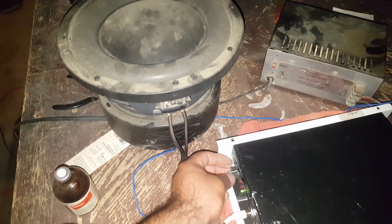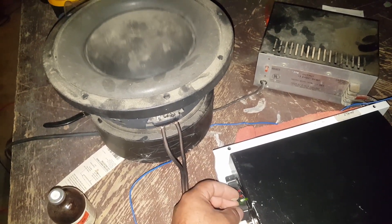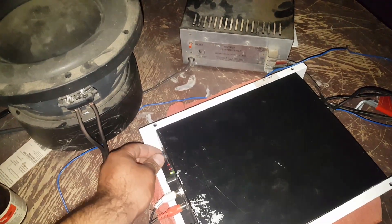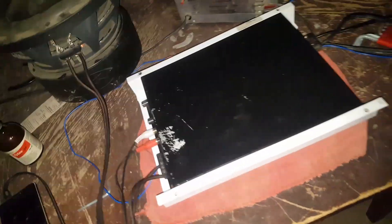You can also hear the crossover — we can hear higher frequency and get some highs out of that. The crossover works perfectly and the gain works perfectly as well.